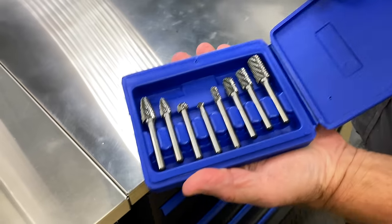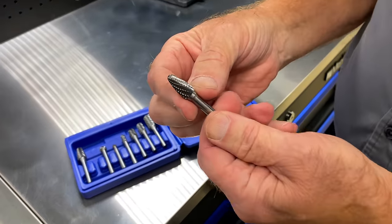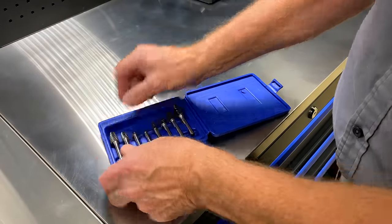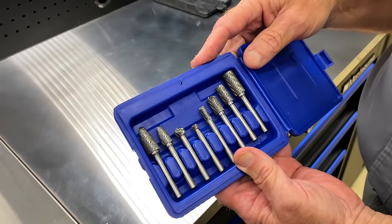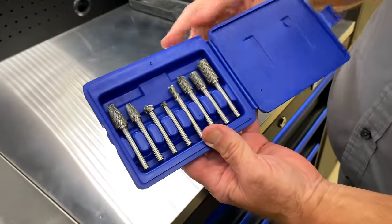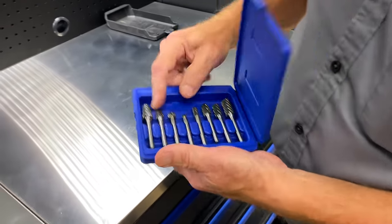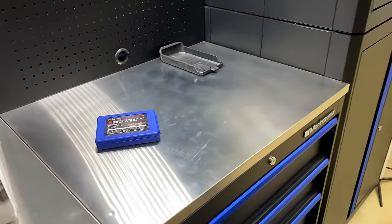These are made by Astro - carbide bits, actually called double cut. Through Astro, for the first year they are warranted against chipping if you drop them on cement or something. I have guys that use these for years at a time. The worst thing they do is lose something, but these will eat up whatever you turn them on and spin them on. I got all the different sizes and shapes - $80 for an eight-piece set. You can't beat that price. Other guys will sell you one or two of them for $80 or more.